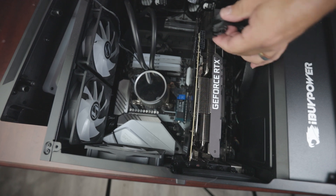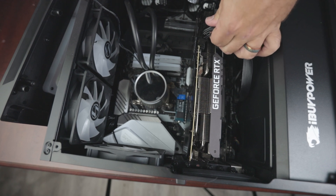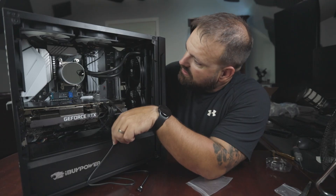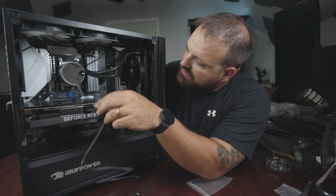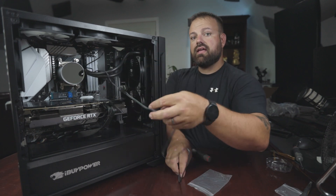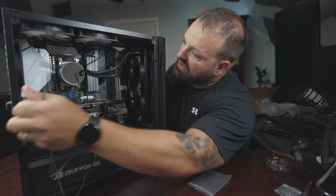I can plug the graphics card back in. Everything's plugged up. The only thing I have left to do is run this RGB wire for the AIO cooler, plug it in, and try her out. Let's see how it goes.